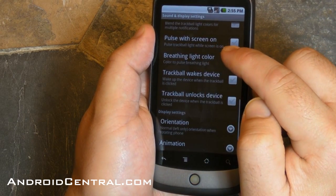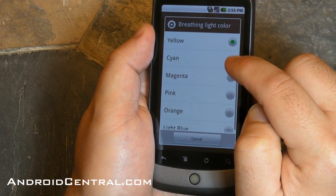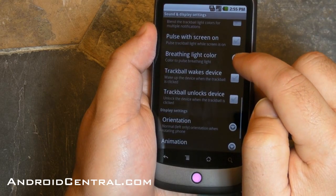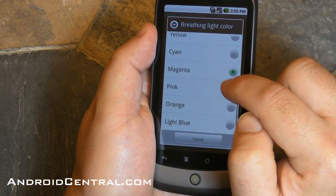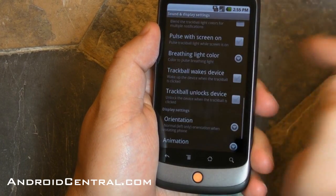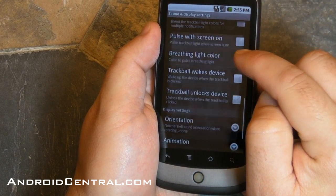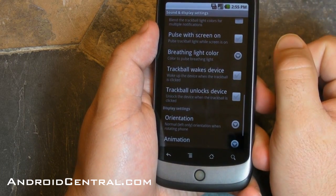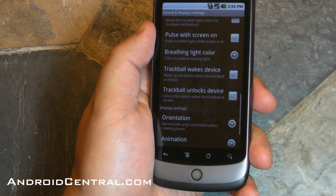So you get the idea, right? I'm showing this to you on Android 2.1 on a custom ROM, but the APIs are all there in Froyo, and so we'll start seeing this in more and more apps. Part of the deal is you're going to need a trackball — the Nexus One has that, whereas a lot of new devices don't. So whether you'll really be able to take advantage of it, we'll see. But there you go, and a lot of people asked to see it, so there's trackball colors for you.